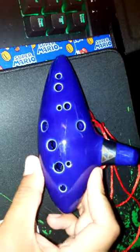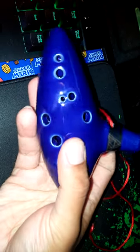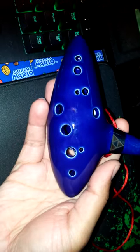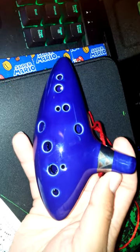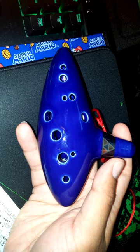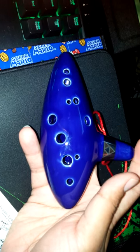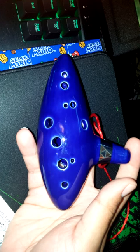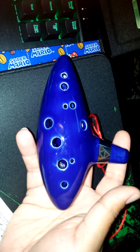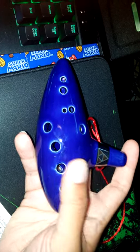I got the ocarina — it's actually pretty small, or maybe my hands are too big. It's a pretty small little wind instrument. I'll probably try to learn how to play some songs on it. The sound just sounds like any flute, you know. Maybe I have the finger positioning wrong to get the right sound, but it's pretty cool.